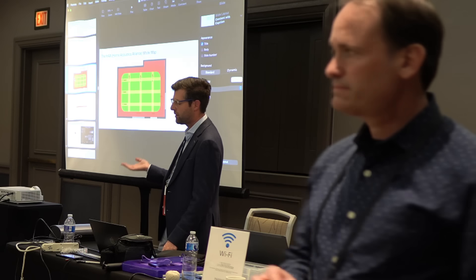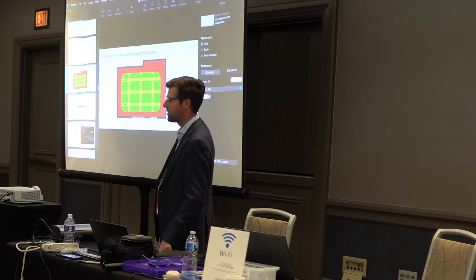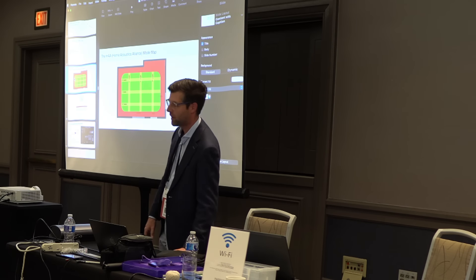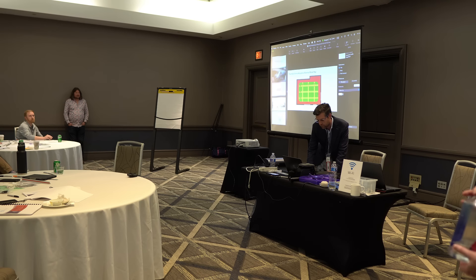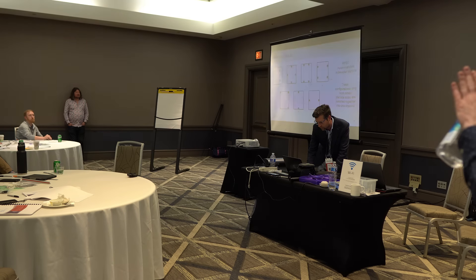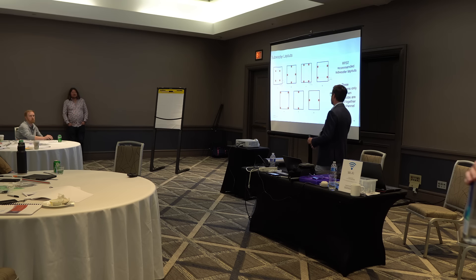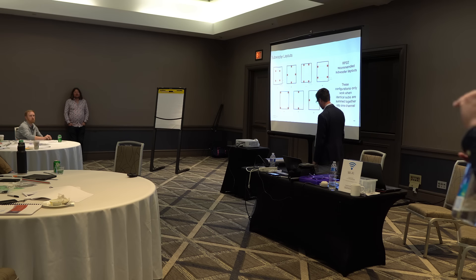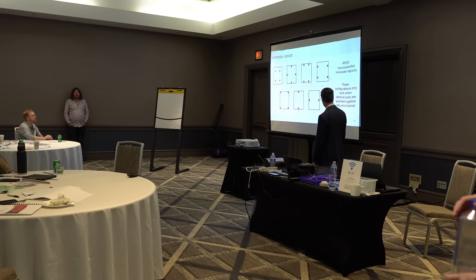Consistency is much more important than the actual response you get from EQ — you can make the response right, but if you don't have consistency, the best you can hope for is one good seat. And in my experience, often there are no good seats. Dr. Toole strongly believes that if you can just tackle two or three of the biggest modal peaks — reduce their amplitude, get the Q right, the shape right — and also reduce the amplitude, phase, and decay times, you're 90% there. Then you're really only dealing with someone who's super picky.